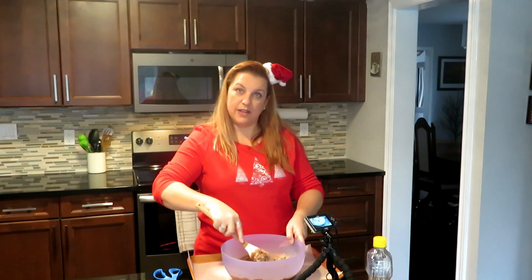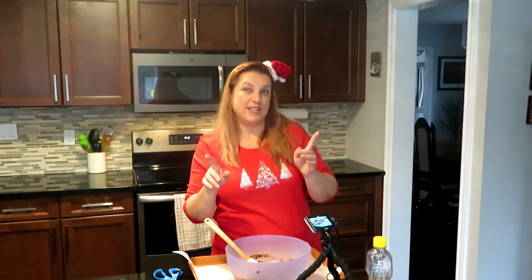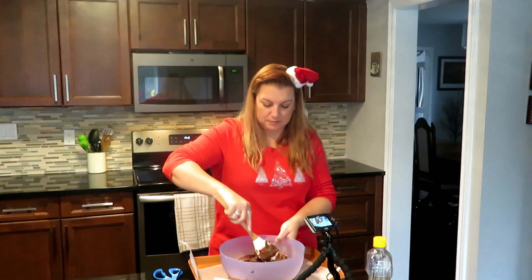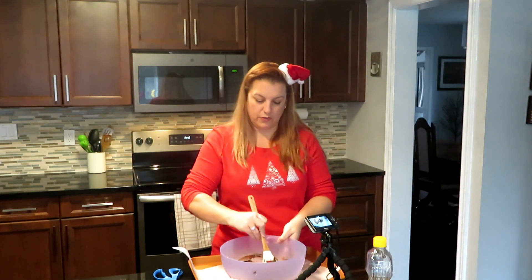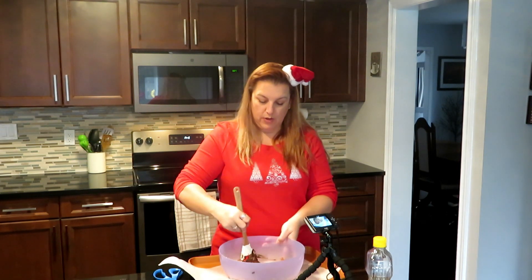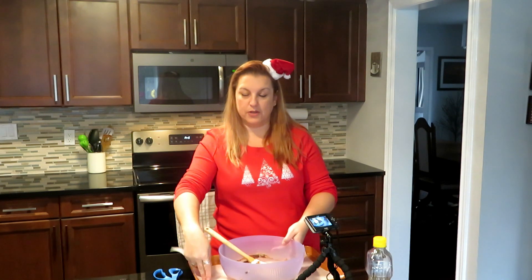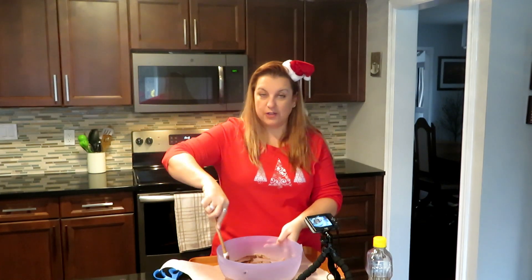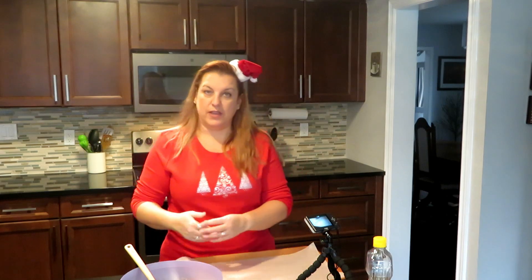I actually made these a couple of days ago and they were an epic fail, so you didn't see that video — this is basically take two. The first time I made everything the way you'd make a cake. The cake box calls for eggs, water, and oil, and I wasn't thinking and added the water, so it was a full-on liquidy batter. The cookies flattened right out and crumbled when you picked them up — basically cake. I added more flour and it worked out fine, but since that wasn't the proper method I had to redo it. Lesson learned: don't add the water.